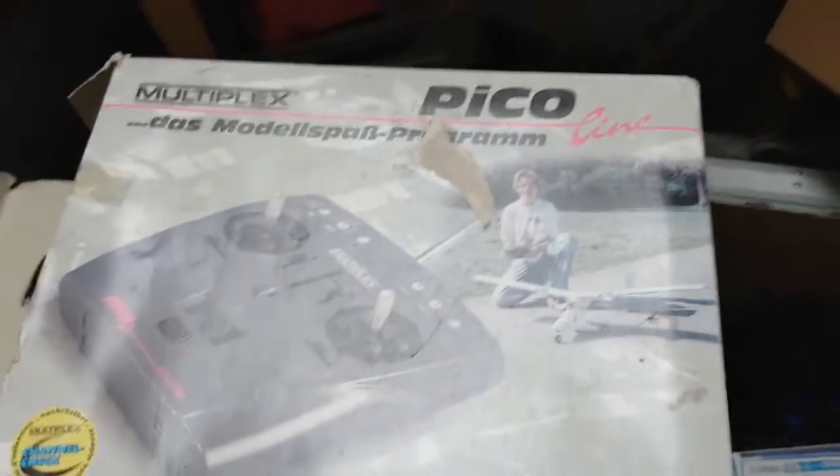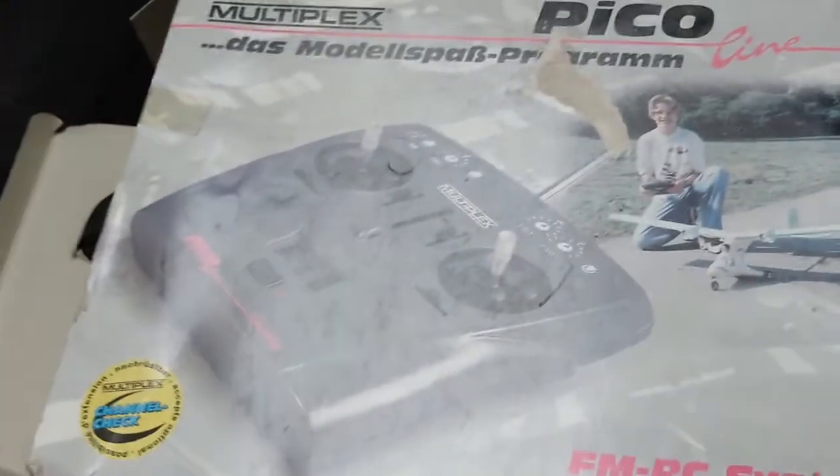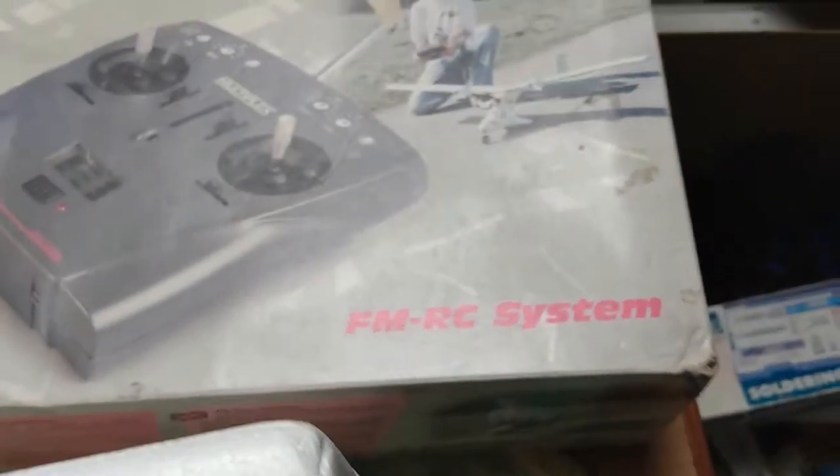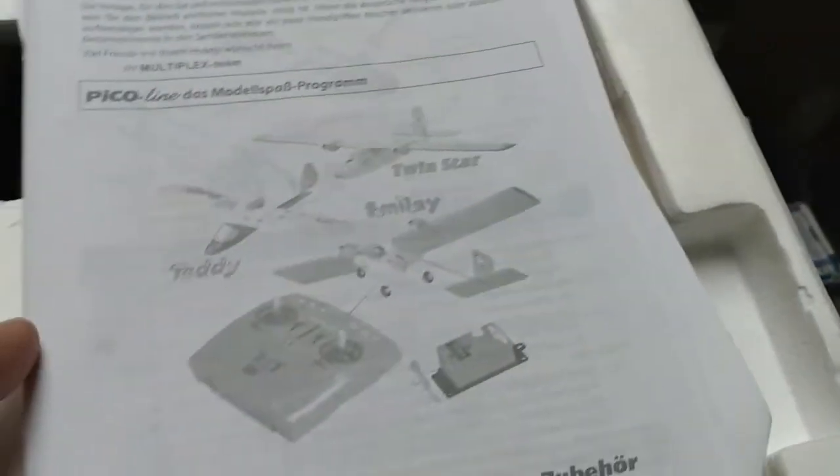This is a controller for use with Multiplex receivers. It's an FM system, and it's complete with all the little bits and pieces of paper that come with it.